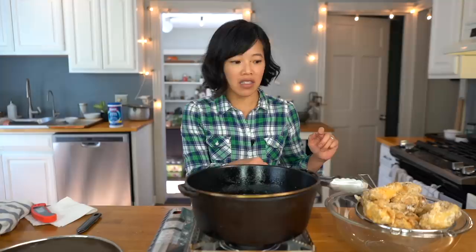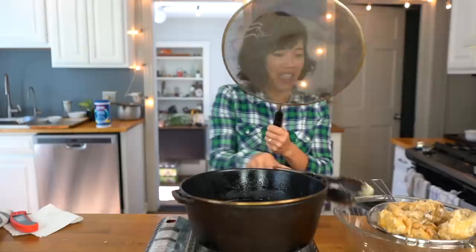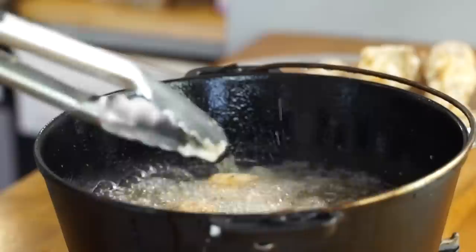The first fry is complete and the chicken is already crispy. Now we're going to fry it again to make it extra crispy. The second fry gets intense — the spatter screen is essential. Seriously, long sleeves are a good idea too.